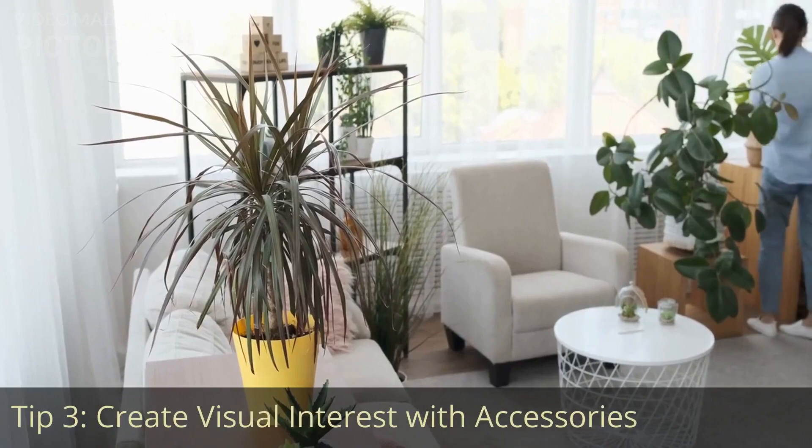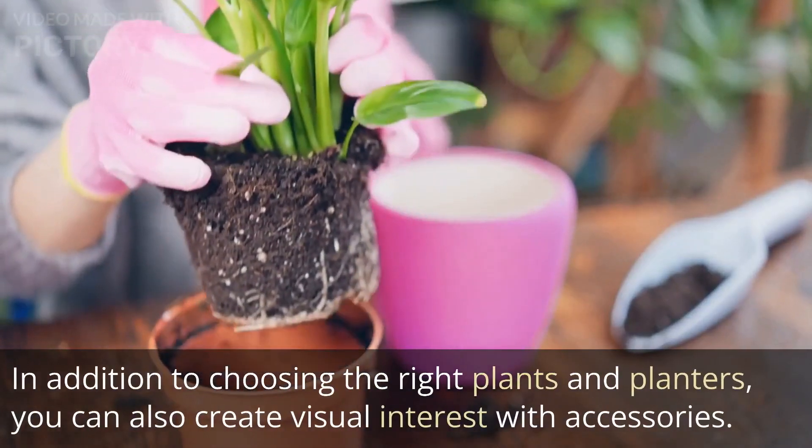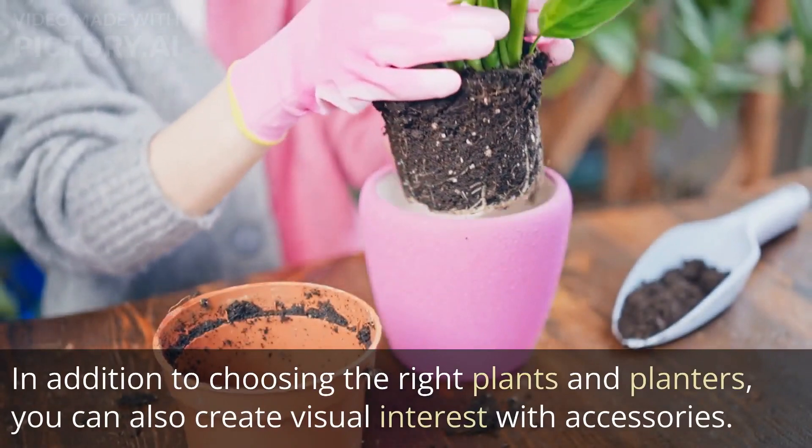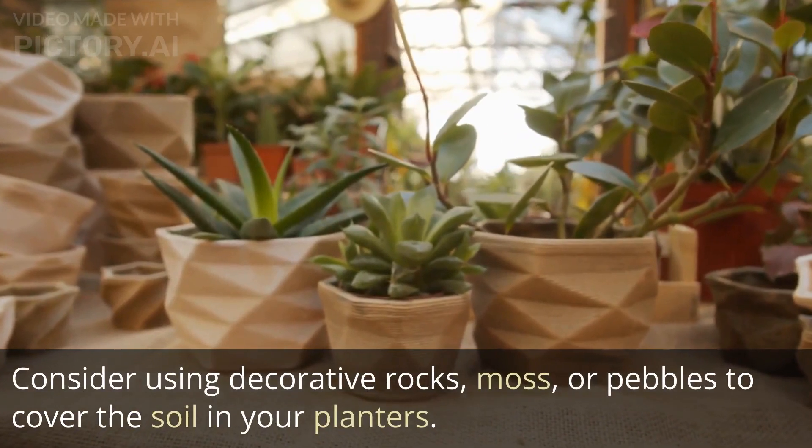Tip 3: Create visual interest with accessories. In addition to choosing the right plants and planters, you can also create visual interest with accessories. Consider using decorative rocks, moss, or pebbles to cover the soil in your planters.